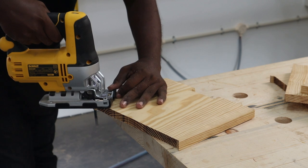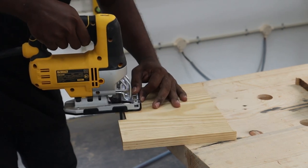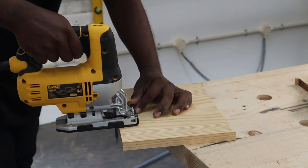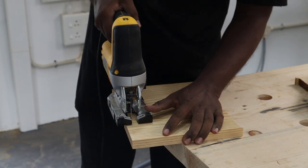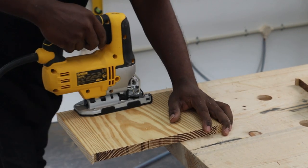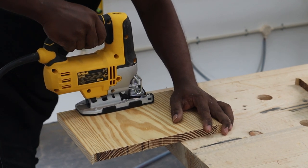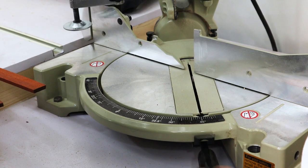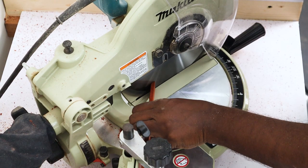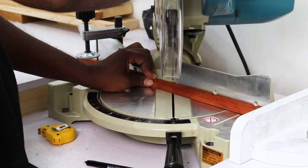The next step was making the front edge lining pieces from the padauk pieces we prepared earlier. The width and thickness were correct, and we had to make four pieces of 11 inches in length with a 45-degree miter at the ends. We used the miter saw, set it at a 45-degree angle, and sized the pieces down to 11 inches with miters on both ends.